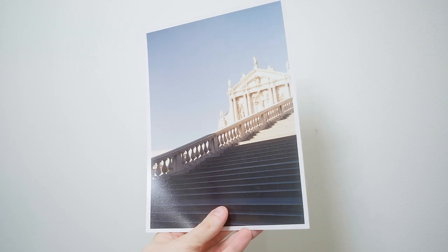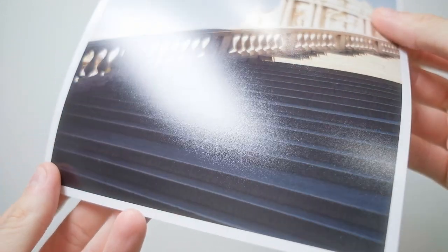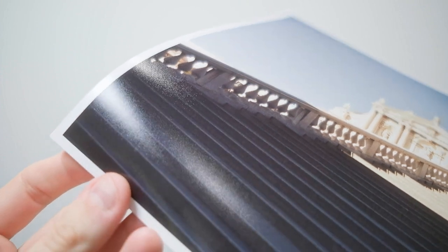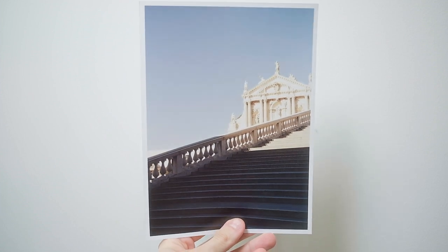This is exactly the same setting and exactly the same picture I printed before. And as you can see, I have absolutely gorgeous colors and the overexposed look on the background building, no problems with dust, and zero problems with Newton rings.